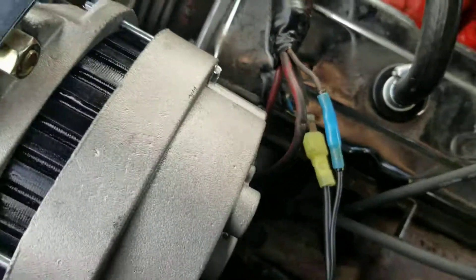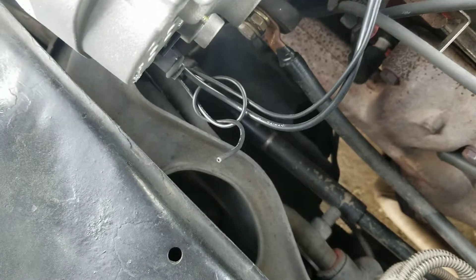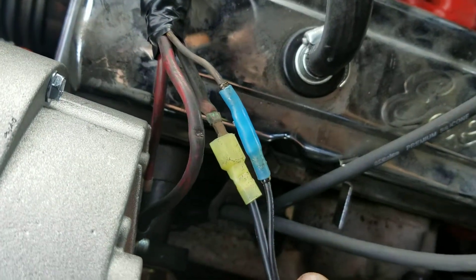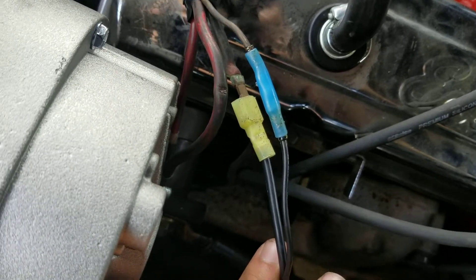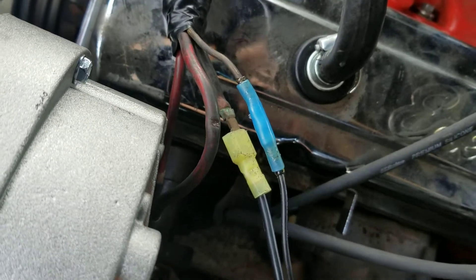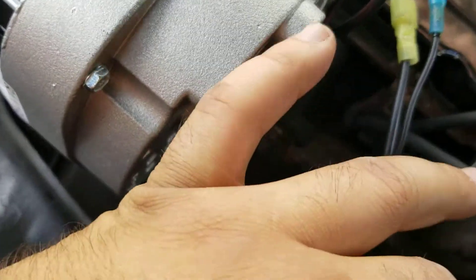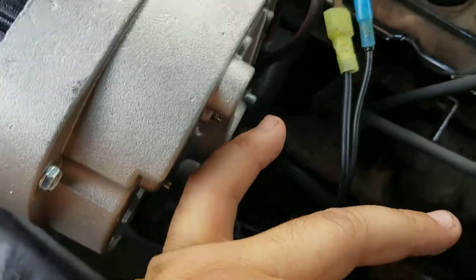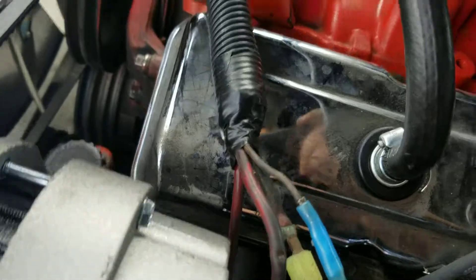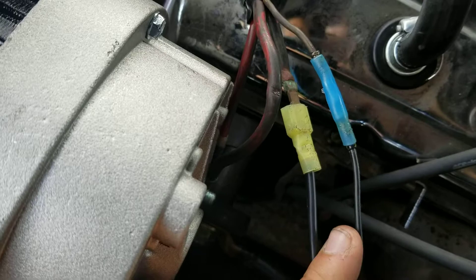I'm not sure exactly where this wire goes, but those two should be fine. The charge is really good — actually pretty quick and responsive. It's 140 amp out of a 96 Camaro. I think that's supposed to ground one of these, and I'll be grounding it somewhere soon, but so far it's charging pretty good.